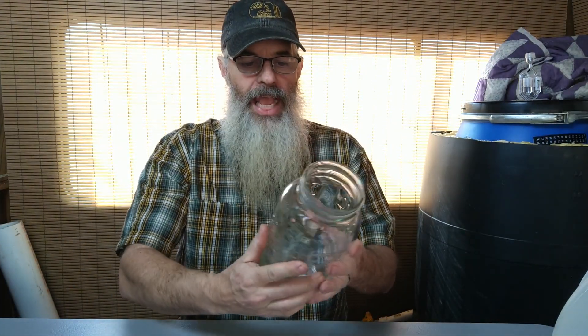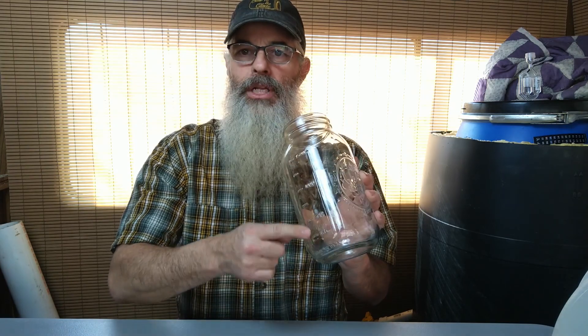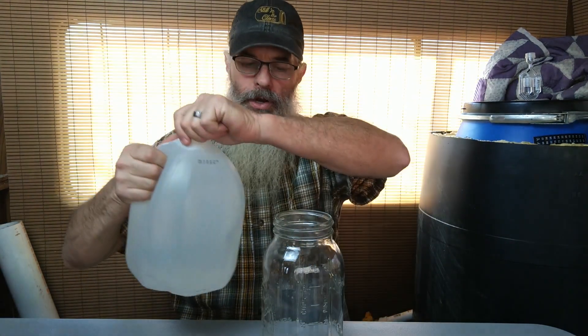I'm going to show you how I do it. It's pretty simple — kind of self-explanatory — but I'm going to use a half-gallon mason jar that has milliliter markings on it, and I'm going to start with the water.